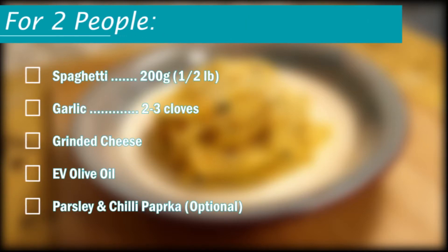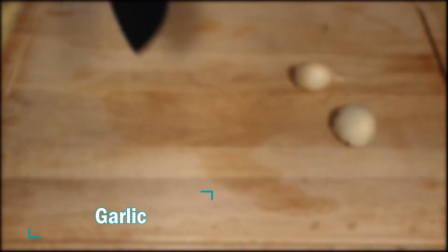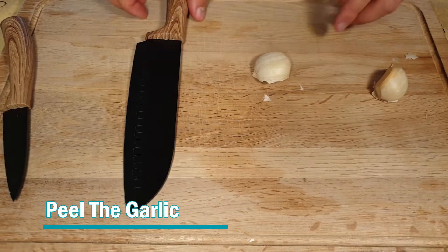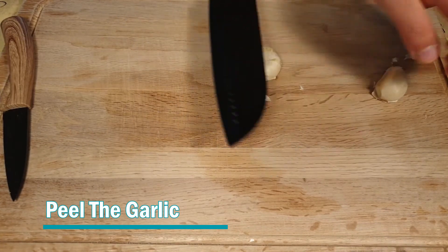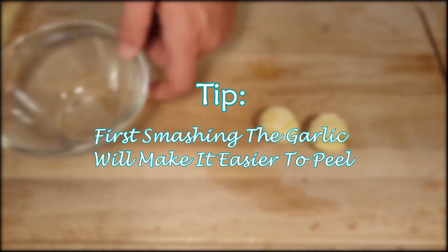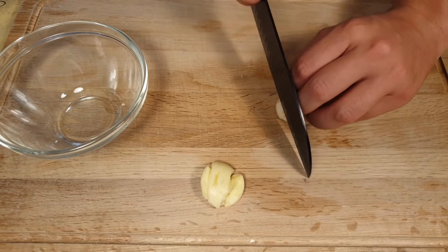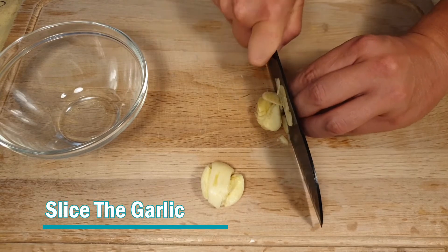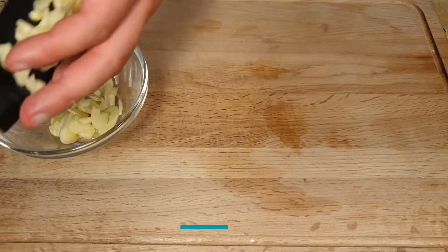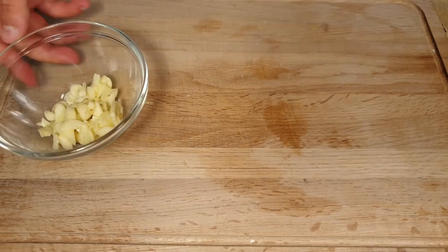These are the ingredients — please pause if needed. First we need to peel the garlic. If we smash it, it will peel really easily. Then we need to slice it very thin — the thinner the better — and put it in a bowl and keep it for later.